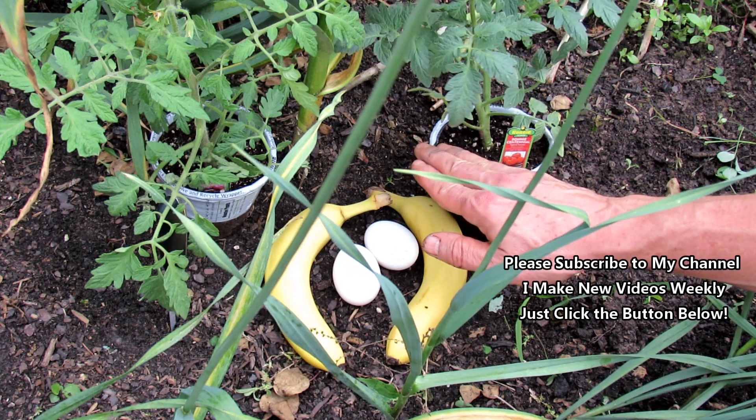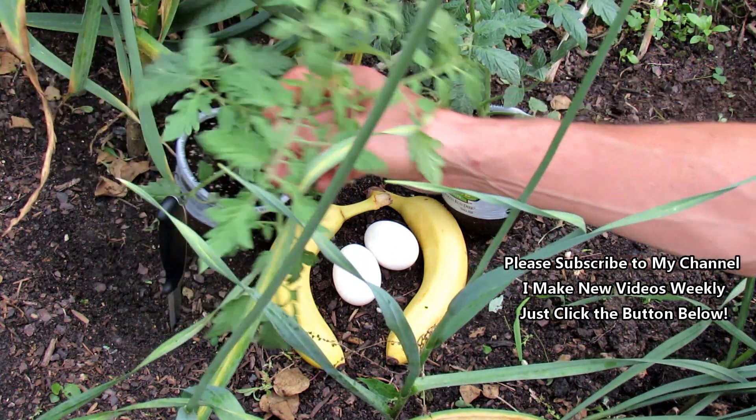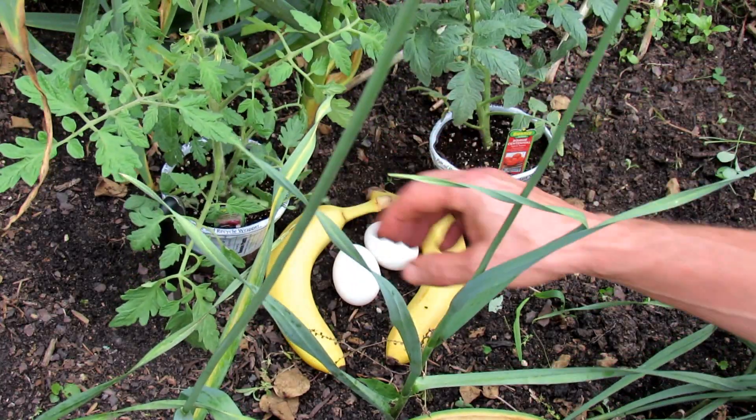This one will grow to a set height, flower, fruit, and die off. We'll see how that one does, and then the Cherokee Purple will keep going till frost or disease takes it.